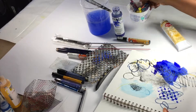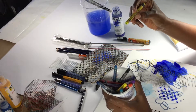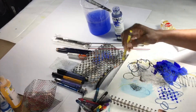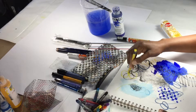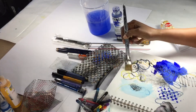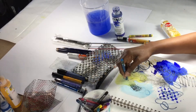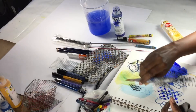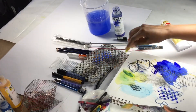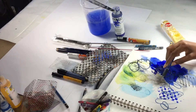Last but not least, these wonderful Neocolor Aquarelle — I'm not pronouncing these correctly — and these are water-soluble wax pastels. When you draw with them on dry paper they kind of look like crayons, but the cool thing is they are water-soluble, so you can use them like watercolor when they're wet and you can mix them — yellow and blue to get some nice greens and other nice colors.